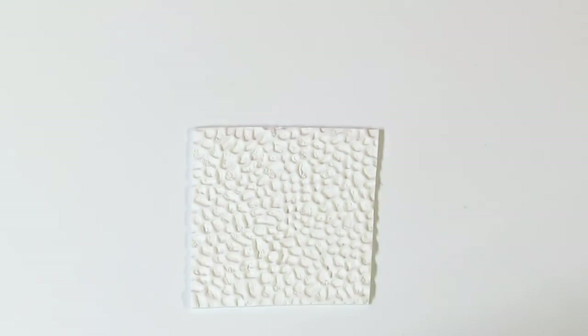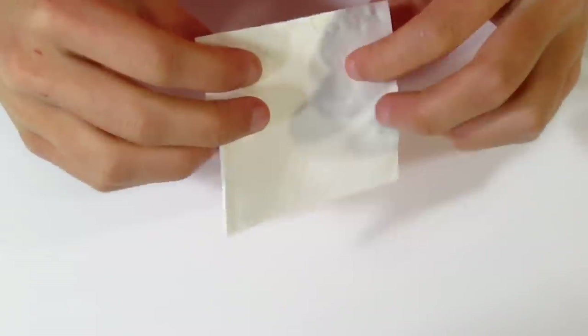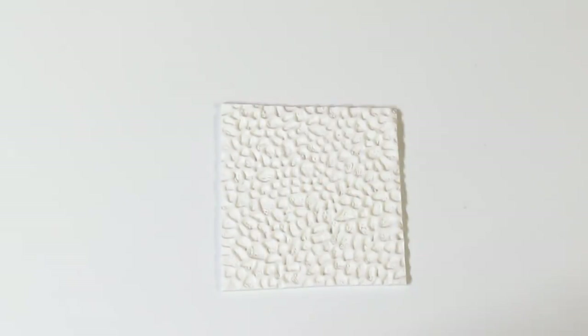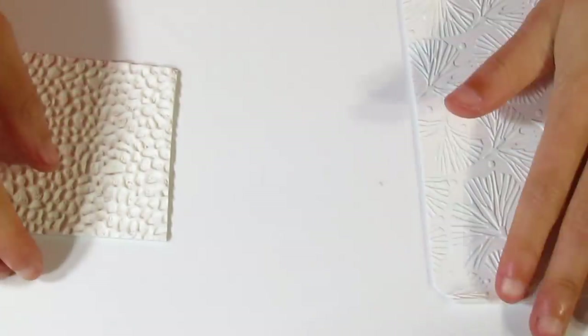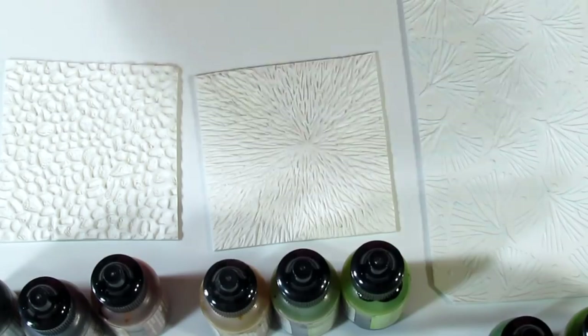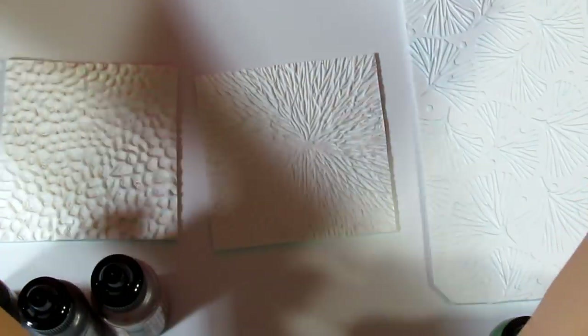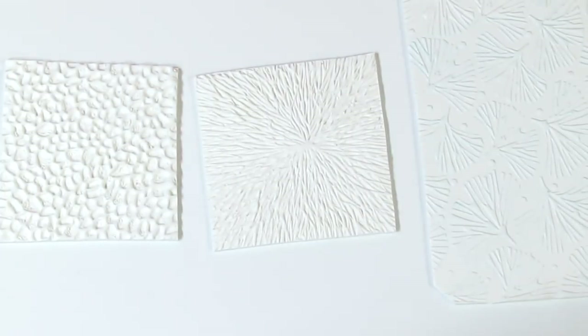Now we're ready to start creating our veneers. I'm going to be making all three, but I'll show you each one individually because we're going to be doing different colors. You need to decide for each of your three textures what colors of inks you want to go with. I've chosen my bottles for each one. I'm using all three together, so I want my ink bottle colors to match. I'm using quite a few inks — you don't have to use as many; it's all up to you.